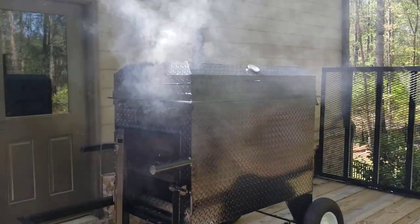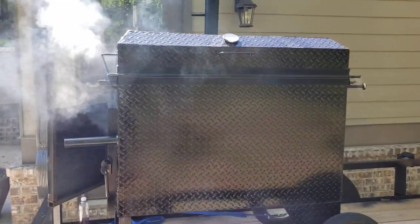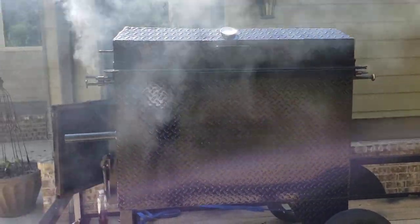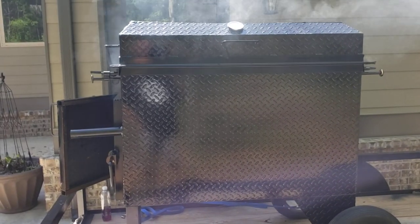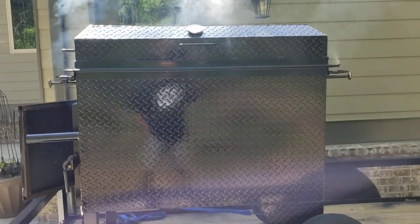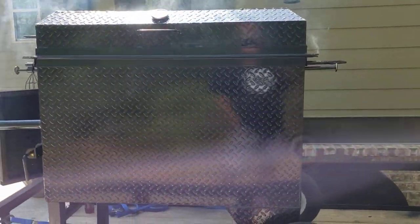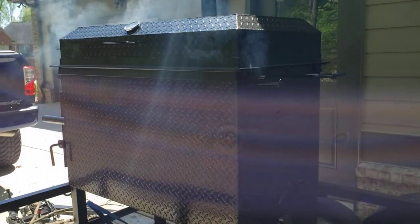Hi, this is Roland, Barbecue Smoker Pros, Brasselton, Georgia. And this is a backyard chicken flipper, which is a little bit smaller than the trailer-mounted ones that we do. I've had a lot of people ask me how does it work, can you show me how it works, can you show me how it cooks chicken?